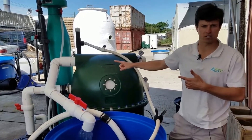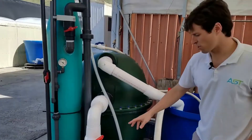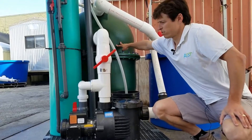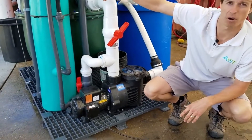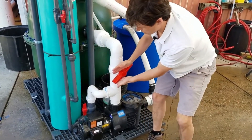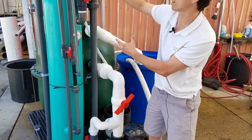Let's go around to the other side and take a look at how this plumbing is set up. We've got a half horsepower water pump here. We are restricting flow into the bead filter so that we can send a portion of the flow through the protein skimmer. We open this valve and keep it open all the time. We restrict this flow here to have a portion of the water going through the bead filter and another portion going into the protein skimmer.